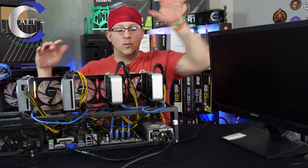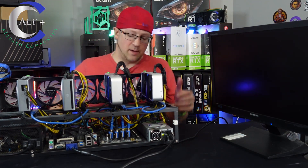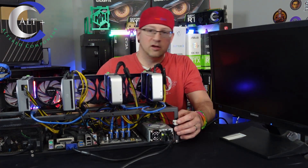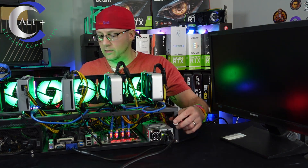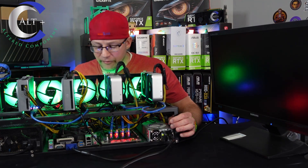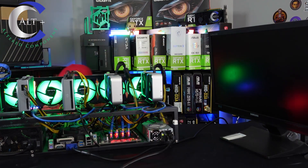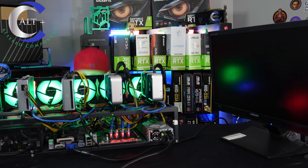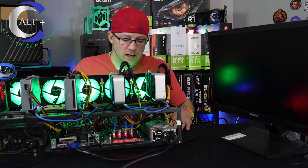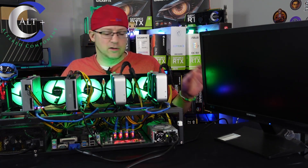We've got a monitor hooked up, and we have the server power supply and the other power supply plugged in. We'll boot the GPUs, hit the power supply, and push the power button to see what happens. We're getting power to our fans. The CPU fan spooled up but we're not getting into any kind of BIOS — it's not posting.